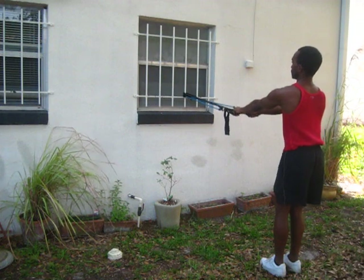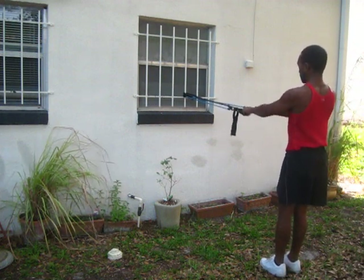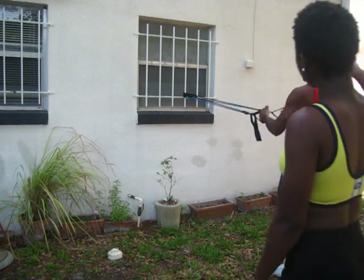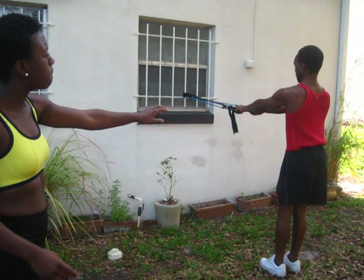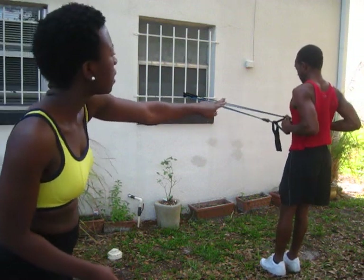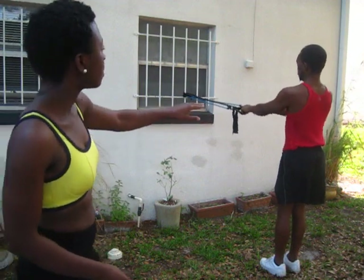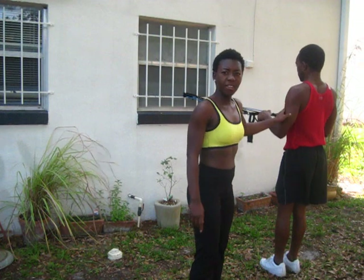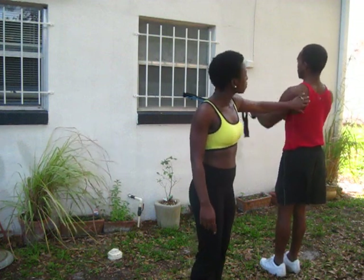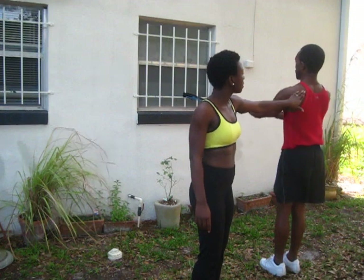He's doing some type of pull exercise right now. If you have a resistance band, get it going. Look at that back muscle — hold it, three, four. He's working out that back muscle, which is really great.